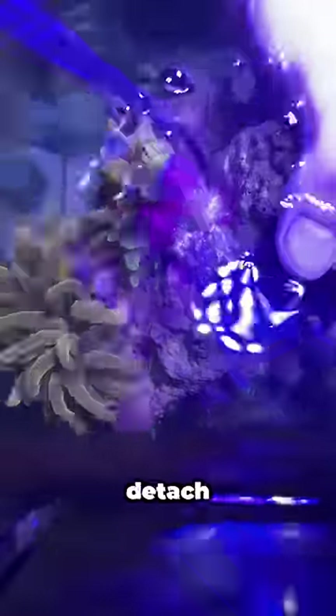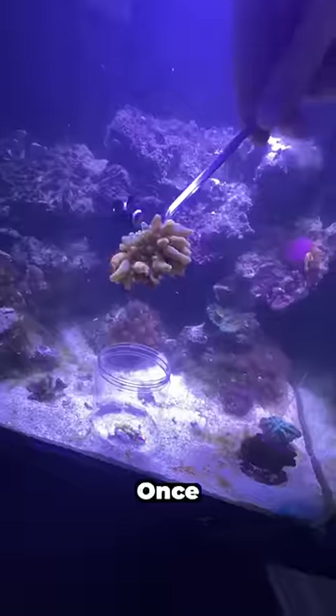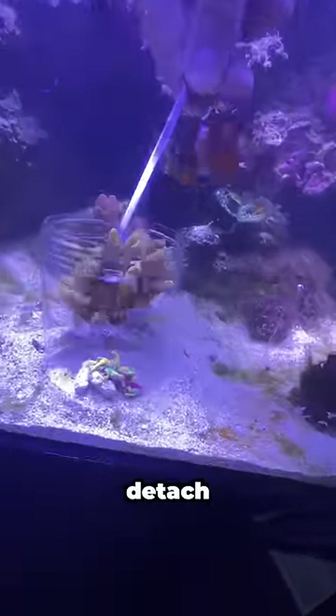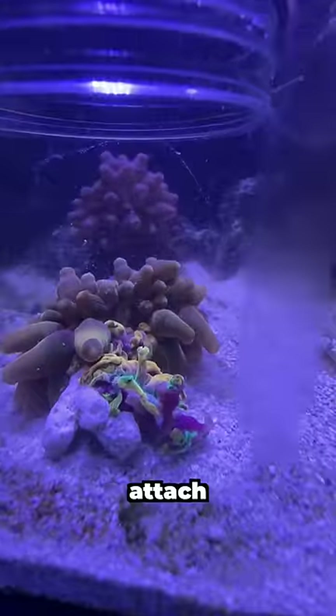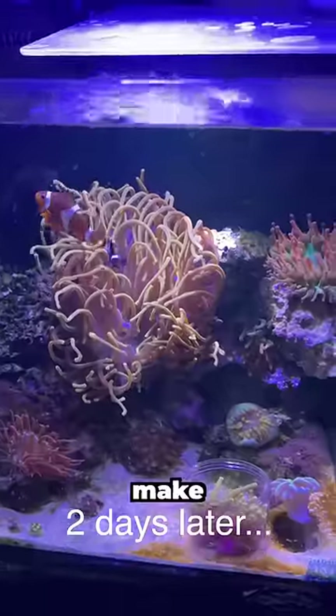But today, I need to detach the foot from the rock so that I can move the baby anemone to another one of my aquariums. Once I finally got the baby to detach, I moved him into this cup. Inside this cup, the anemone is going to heal and attach to a new smaller piece of rock that will make him easier to move.